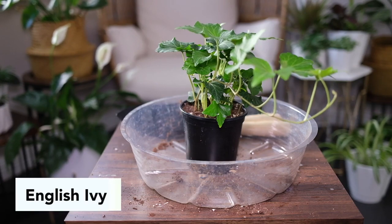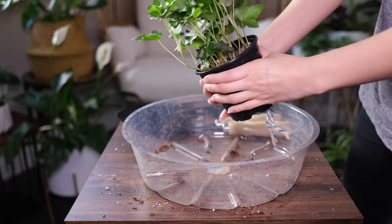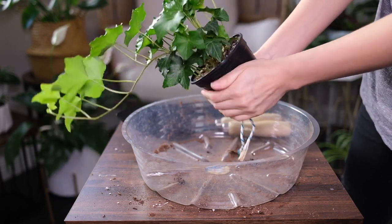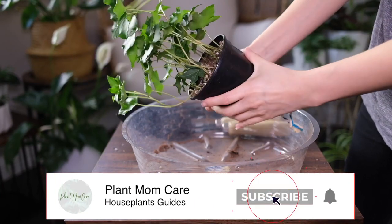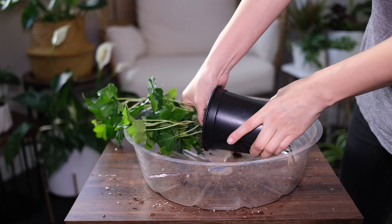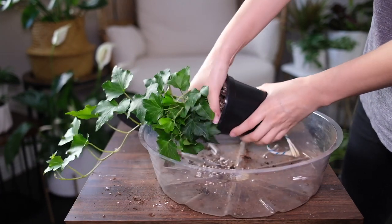English ivy grows well under moderate, bright, or indirect lighting. If it's a struggle to provide sufficient light for the plant — perhaps you don't have ideal lighting conditions at home — you can easily use grow lights instead. This ivy can grow well with fluorescent light as well as with regular sunlight.